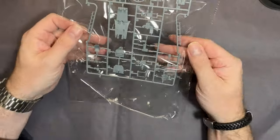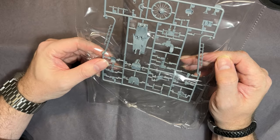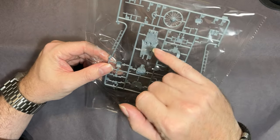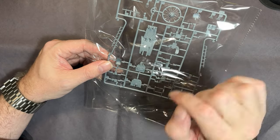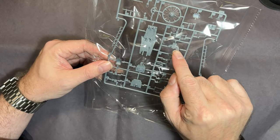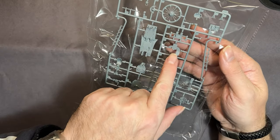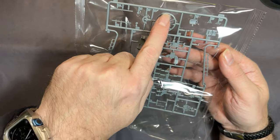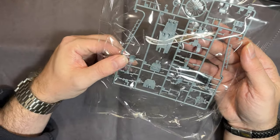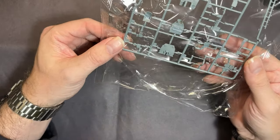Next up we have the cockpit parts sprue. There's some nice floor detail on the cockpit floor, nice detail on the canopy, the control panel, the radio parts, and some parts for the engine. Again, it all looks really, really nice.